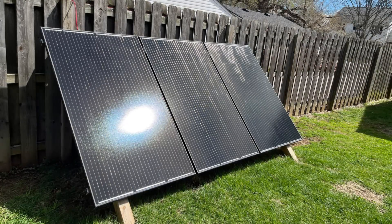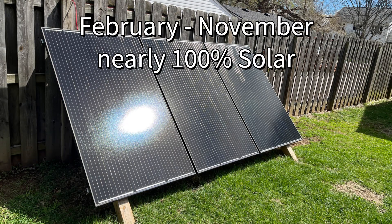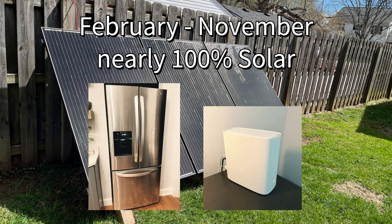Based on past performance, I anticipate that from February through November the system will continue to generate enough energy to cover my refrigerator and cable modem 99% of the time, and always be available as a backup power source for the rest of my home during small power outages.